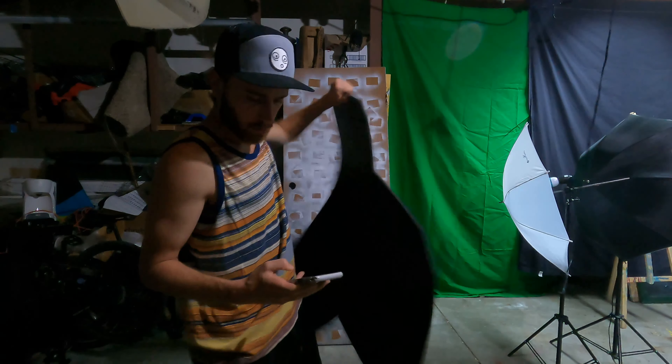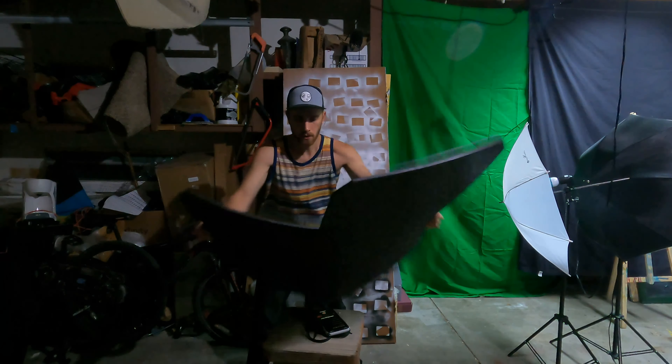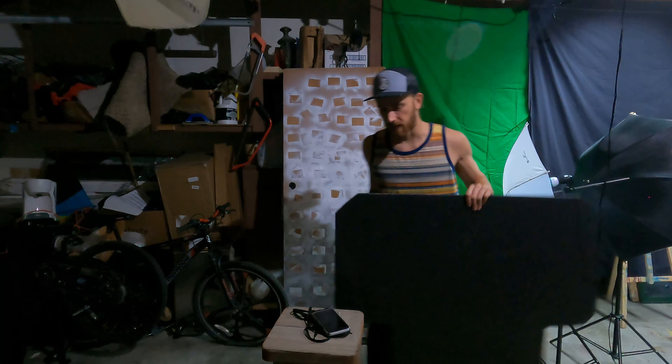Hold up — we're about to record some sound effects. This thing's cool. Let's call that the 'whoop' — see if I can throw that into the video somewhere.